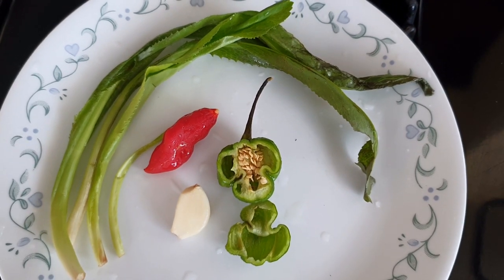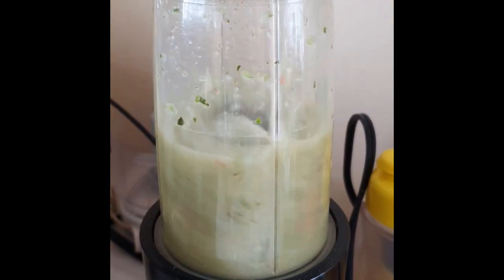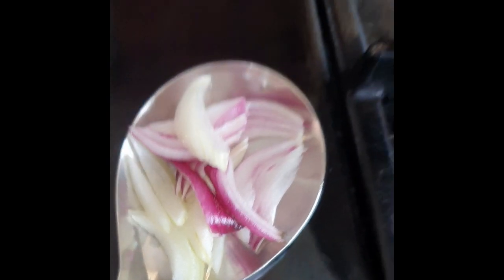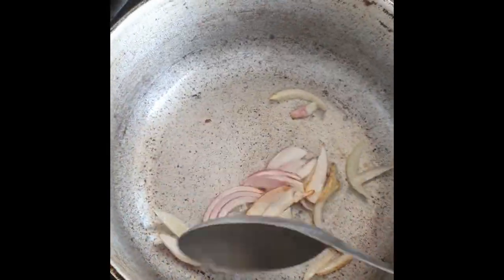I'm using about 4 leaves of bantania, or shadow bany, or culantro, a half a habanero or scotch bonnet pepper, and 1 pimento, as well as 2 cloves of garlic. Blend these together in about a half cup of water. I've also set aside slivered onions, both white and purple.